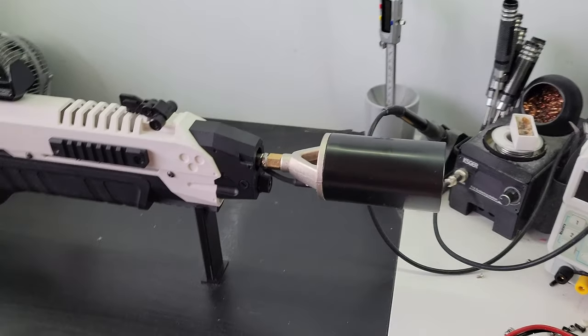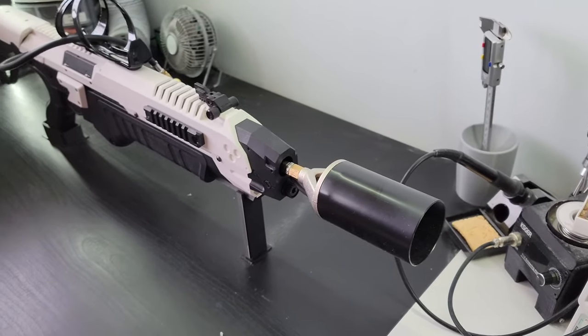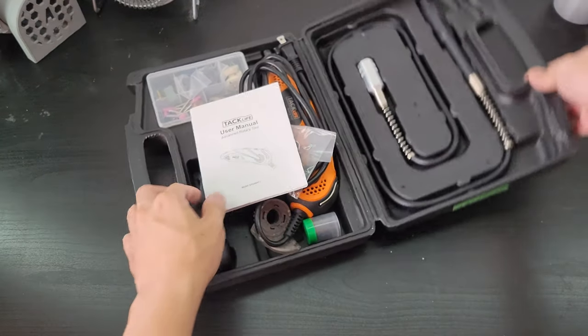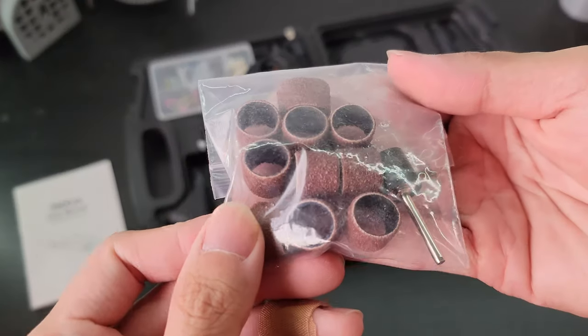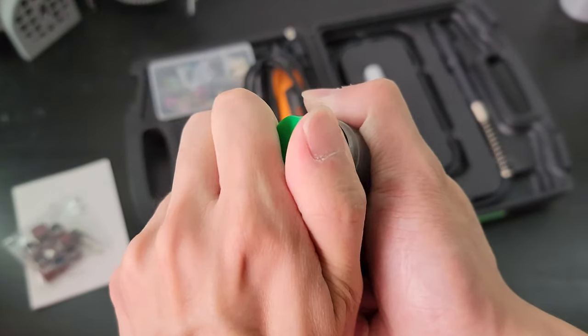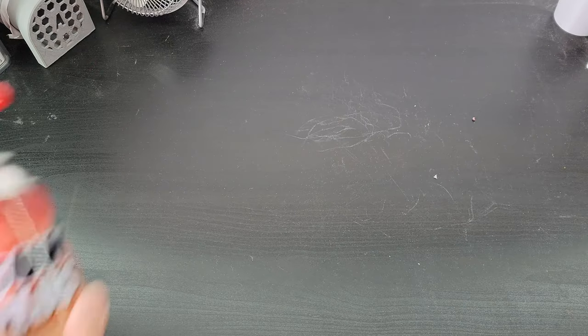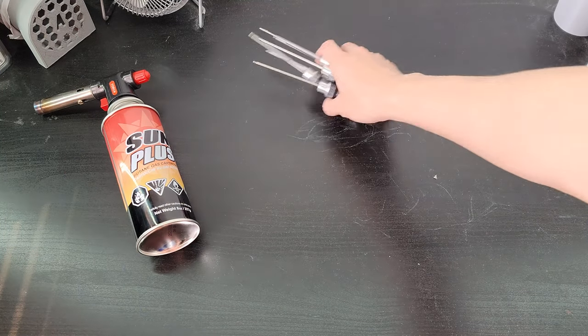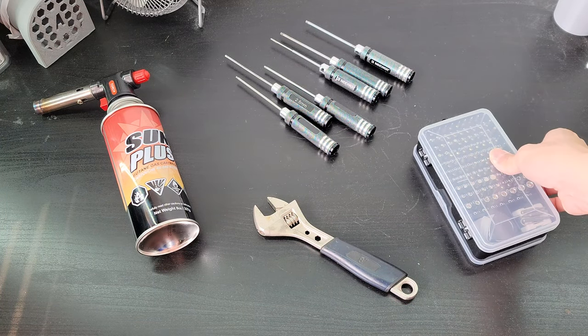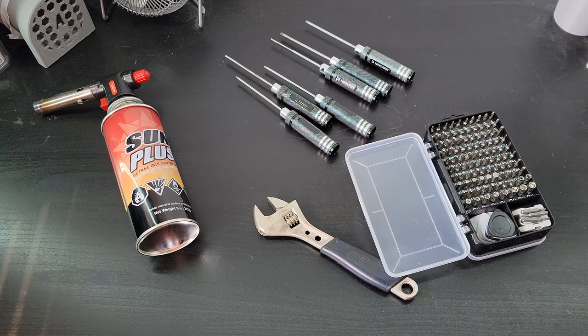This project isn't what I usually build on this channel, so if you're new here, welcome. Just before we begin, aside from all the parts mentioned in this video, the tools I used include a Dremel rotary tool with a sanding band and a circular cutting disc, a butane torch, a set of 1.5 to 3mm hex keys, a crescent wrench, and a universal screwdriver set with Phillips and flathead screwdriver bits.